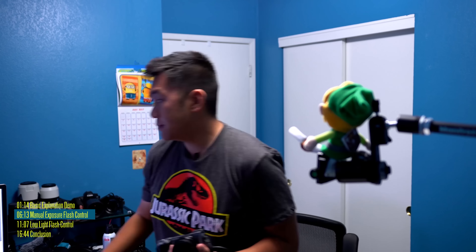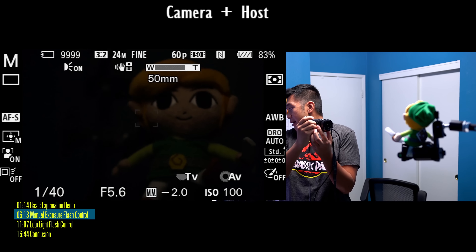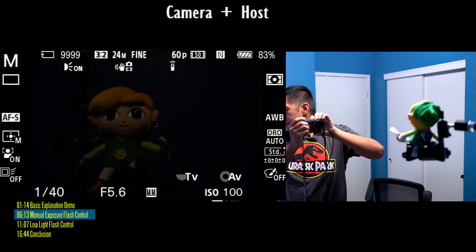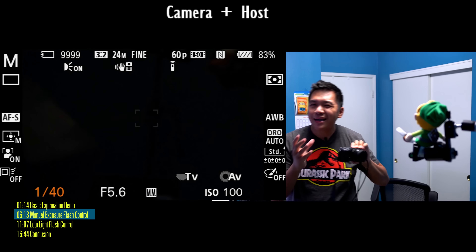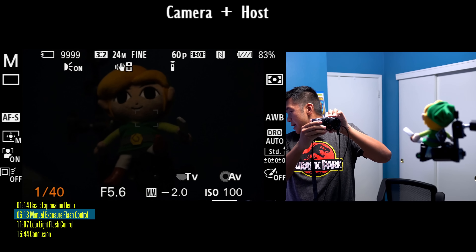I'm going to show you the quick way of getting flash photos. I'm going to cheat a little bit and set my mode dial to the green Intelligent Auto option — that's going to make the camera do all the thinking for us. I'll press the flash exposure button, then jump into shooting mode. Here's our subject, zoomed to about 35 millimeters. The flash is facing toward Link. I'm not going to change any settings. Let's take a picture — direct flash. You'll notice in the image that Link is a little bit overexposed. This is what the camera thinks is the proper exposure.